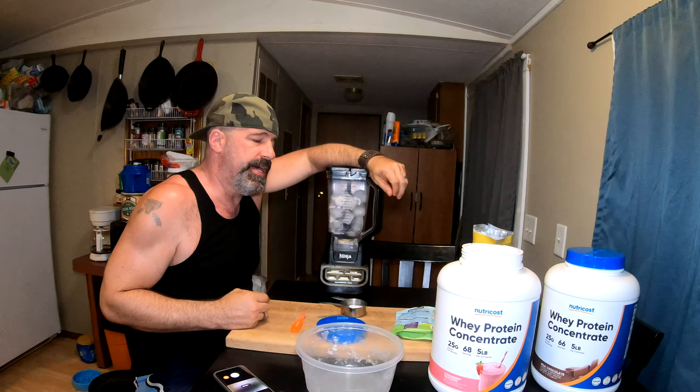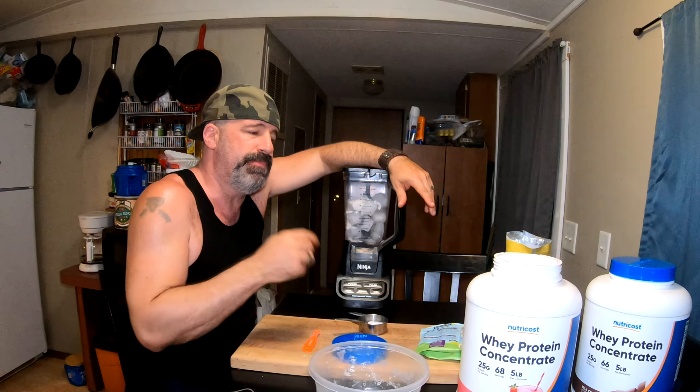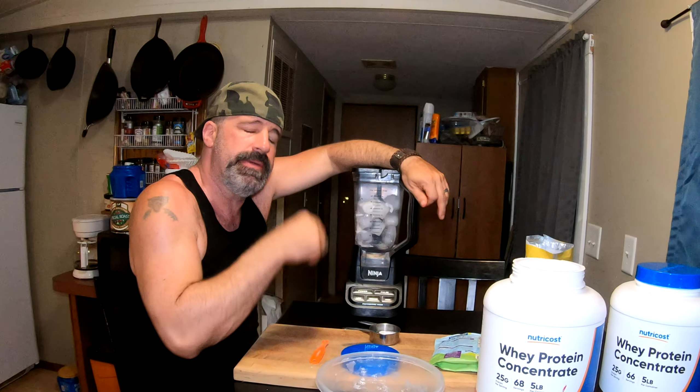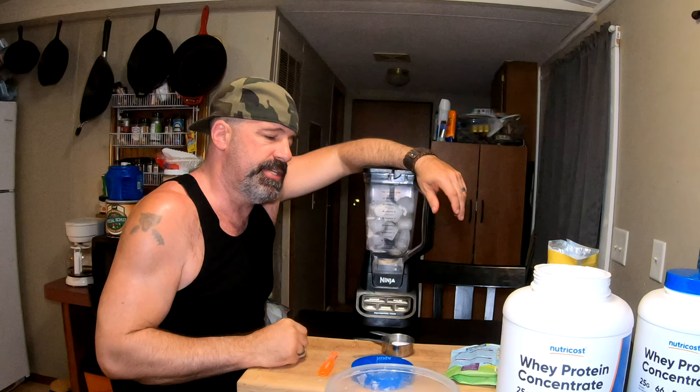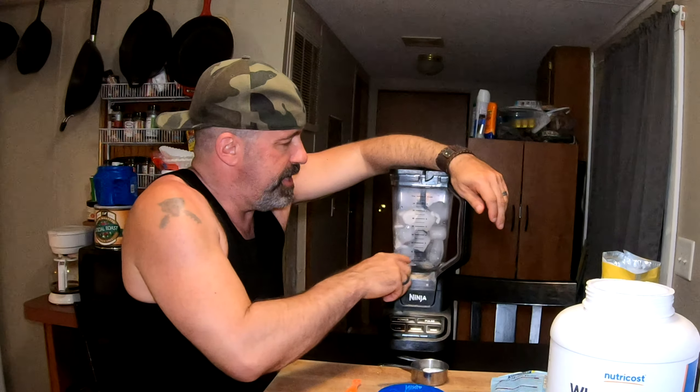Now that we've got all that in there, we're going to put our lid on and blend. This takes time - like five minutes. I like to pulse it first to bust the ice up, then put it on high and let it run for about five minutes. You'll see it fill up.